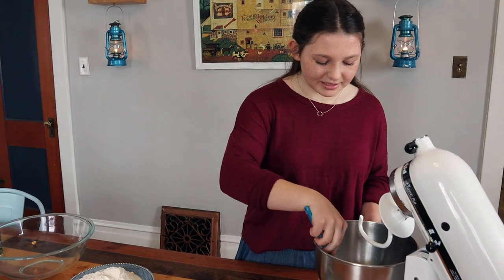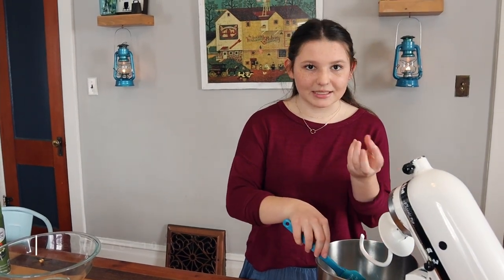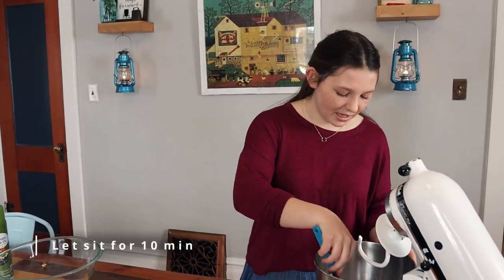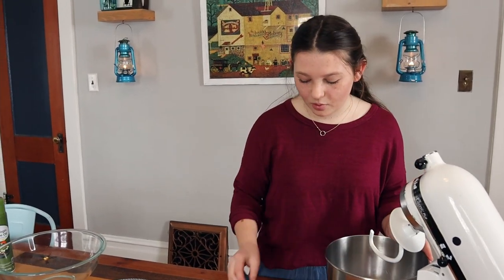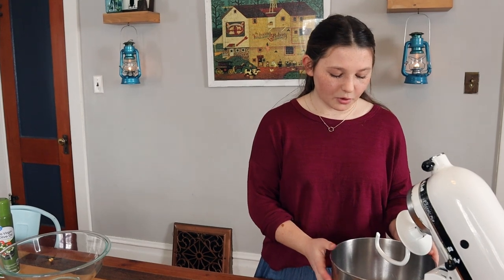Then you're just going to let this sit for about 10 minutes or so until the yeast is nice and fluffy on top. It'll activate and that'll give us the beautiful rise that you're going to want with your pretzels. We'll come back in 10 minutes and we'll finish the rest of the dough.